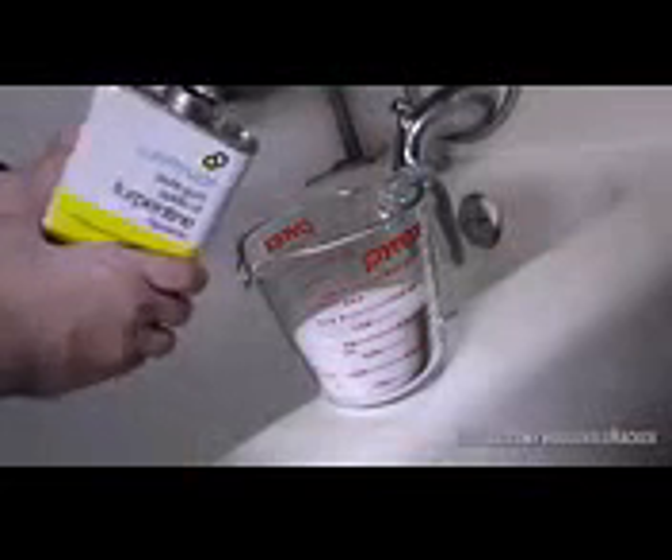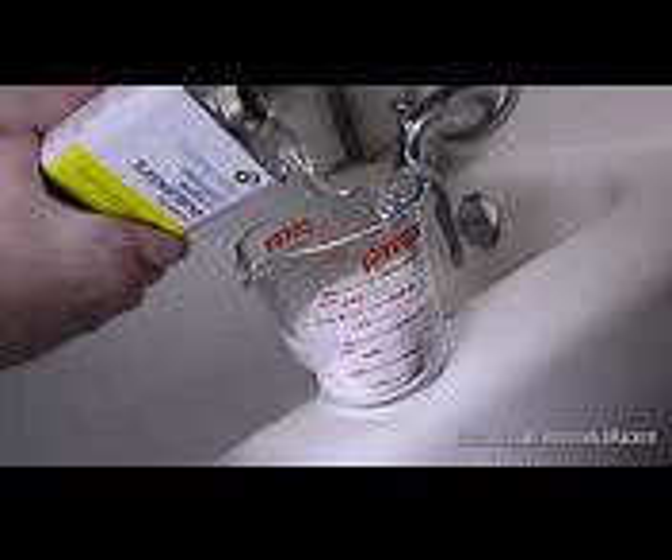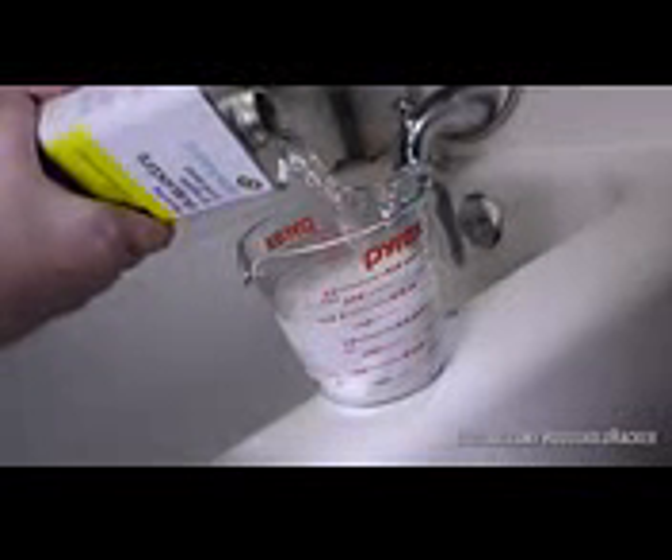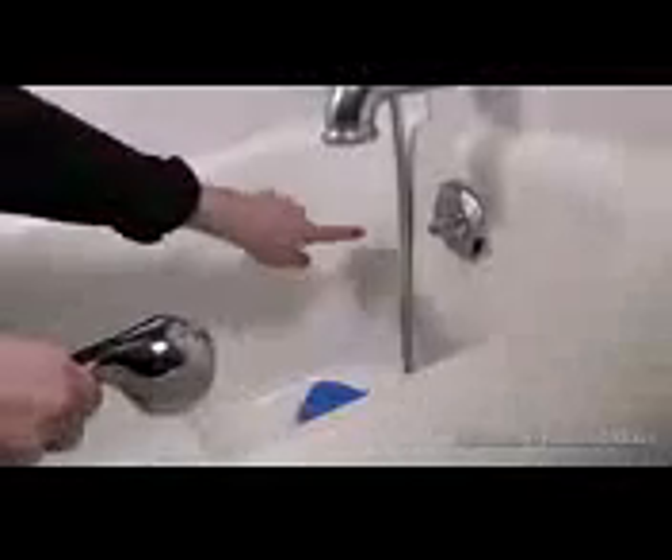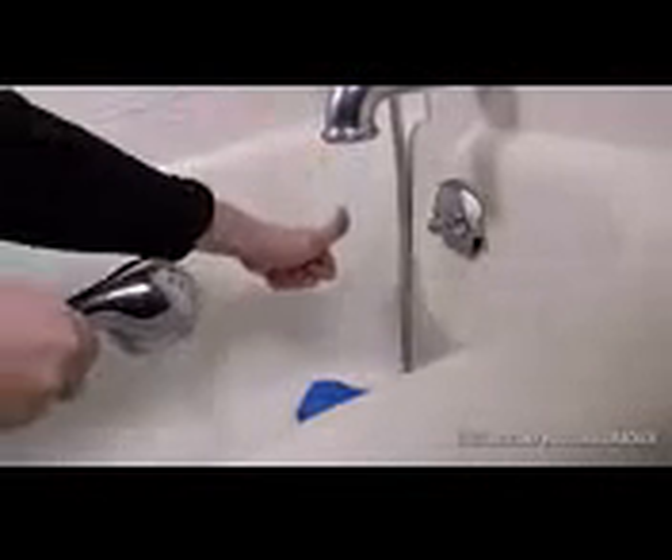Now what about those hard to clean bathtub stains? Sometimes Comet and Ajax just won't cut it. So here's what we do. Check your garage for some turpentine and mix it with an equal amount of salt — about one cup of both. Now put on some safety gloves and make sure a window's open; this stuff stinks. Stir the mixture and dissolve as much salt as you can. Now apply the abrasive salt and turpentine potion directly to a sponge and start scrubbing away. After just a minute or so, you'll see those pesky stains lifting off and leaving you with a beautiful porcelain finish.